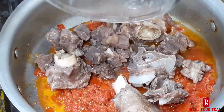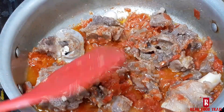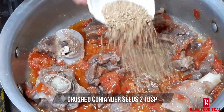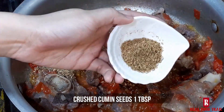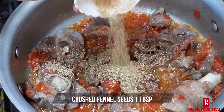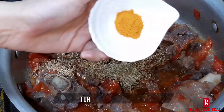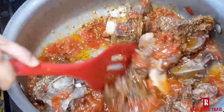Add 1 tablespoon of milk. Add salt to taste and mix the spices well together.